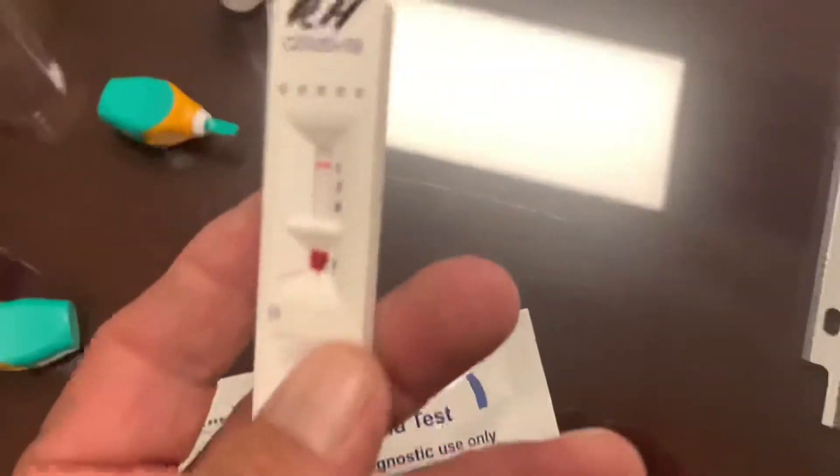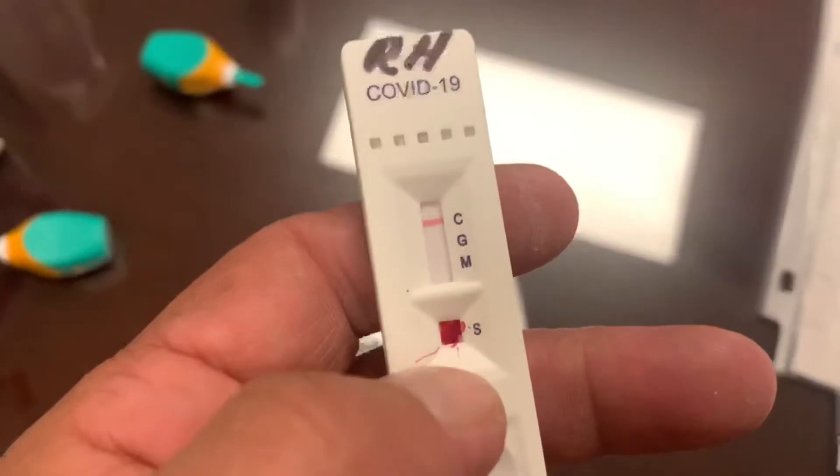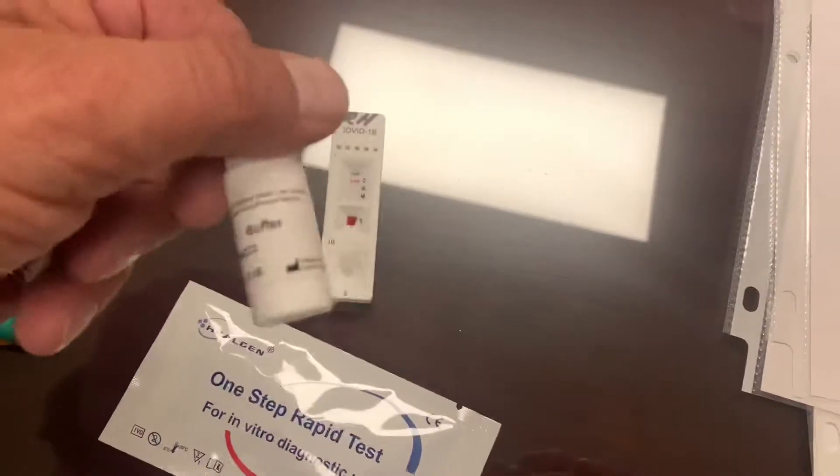And then you put — squirt your blood in there. Put that buffer stuff in, this stuff. Right there. So it's a little turkey baster. Squirt the stuff in there.